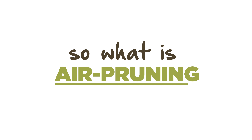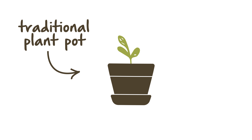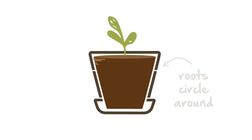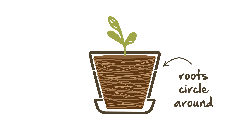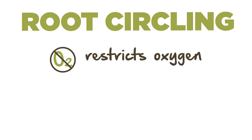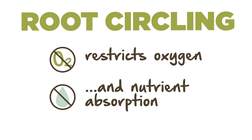What is air pruning? In a traditional plant pot, as your plant's roots grow outwards, they hit the wall of the container and have nowhere else to go, so they circle around to create a ball of tangled roots. This is known as root circling and it restricts your plant's ability to absorb oxygen and the crucial nutrients it needs to thrive.